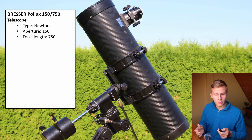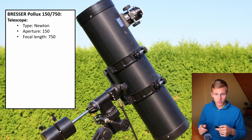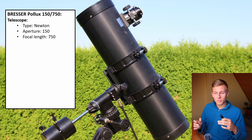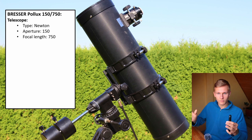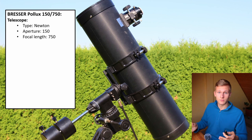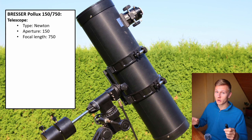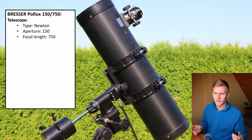Furthermore, this telescope has a focal length of 750 millimeters, which is great for observing almost all objects. When observing planets, 750 millimeters is not that much, so a bit more focal length would be better. But when using very long focal length, some deep-sky objects are too large to fit in one framing. For example, the Andromeda galaxy is very large, and with 750mm you will see it quite well but not the entire galaxy. Overall, 750 millimeters is great for a lot of night sky objects, resulting in a focal ratio of f/5.